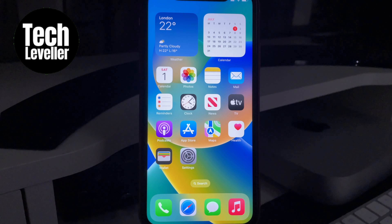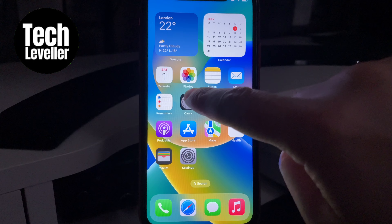Hey everyone, welcome back to our channel. Today we're going to show you some fantastic tips and tricks to set timers on your iPhone in a jiffy. Apple's iOS software includes a clock app with a handy feature, and guess what — you don't even need to open the app to use it.